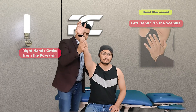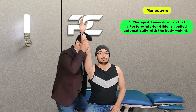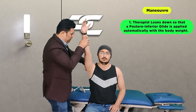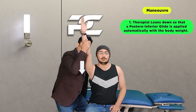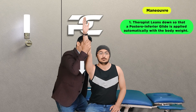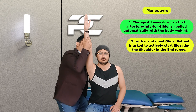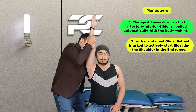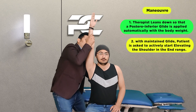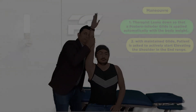The therapist assumes a wide stance and kneels downwards so that body weight itself helps in delivering a posterior inferior glide to the glenohumeral joint. After this glide has been delivered, the therapist asks the patient to actively start producing the shoulder elevation movement with the glide maintained — this is how we help the patient achieve the end range shoulder elevation movement.